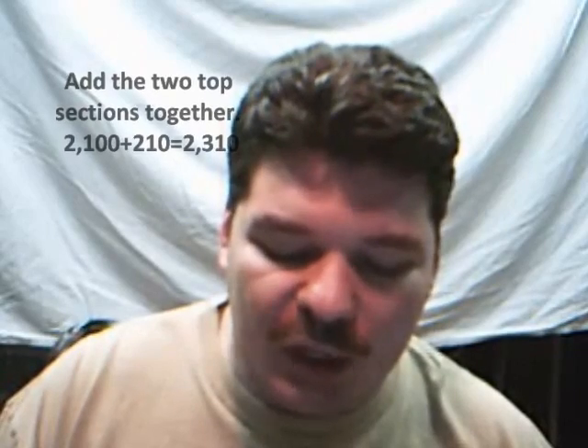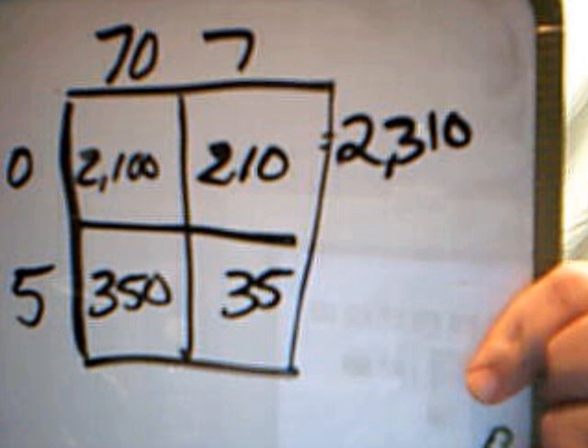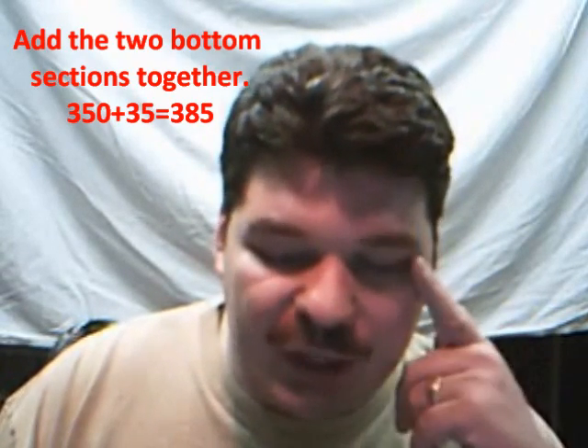Now, the next part comes after you've multiplied all the numbers together and placed them into the appropriate box. You're going to take the products from each box in each row and add them together. So you're going to take 2,100 plus 210, which is the two top boxes, and that gives you 2,310. Then you're going to take the two bottom sections — 350 plus 35 — and add those together. That gives you 385.